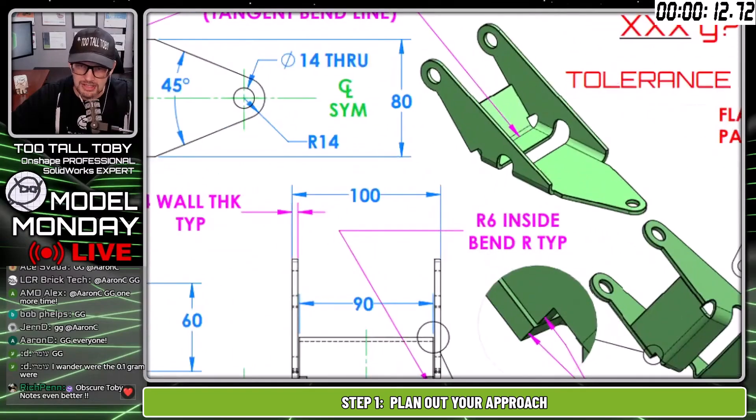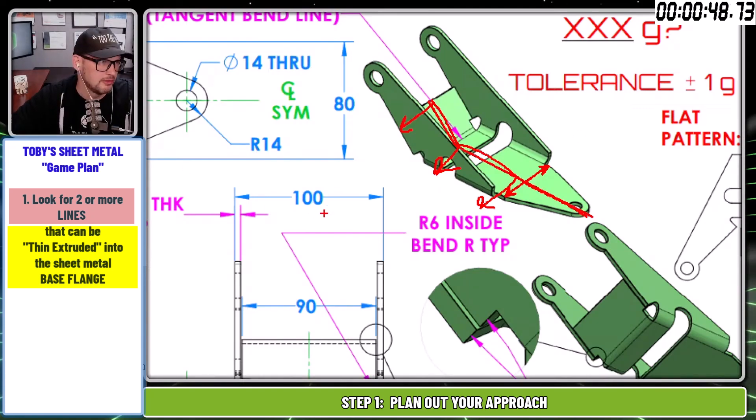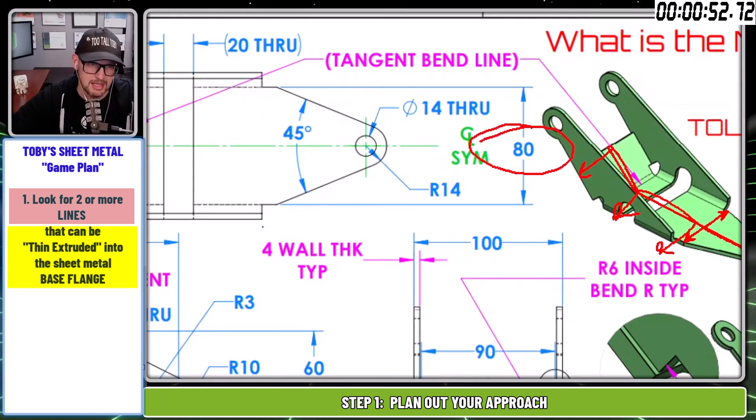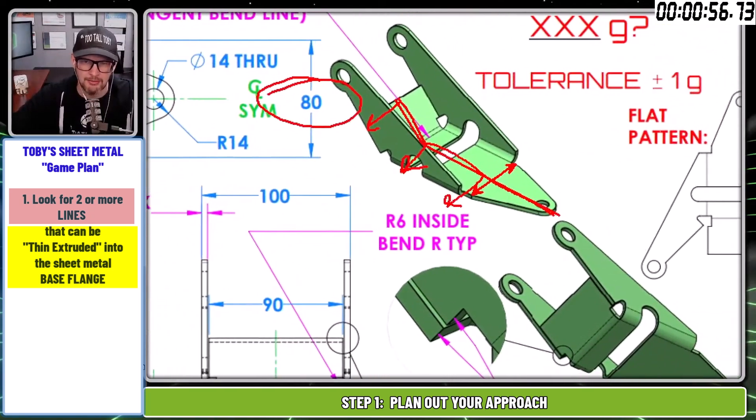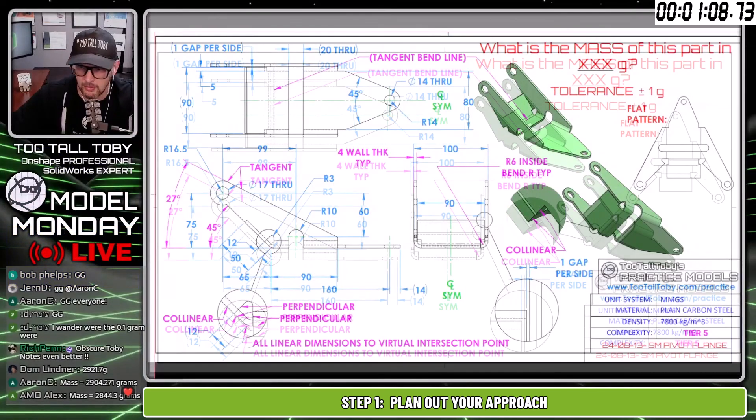When looking at sheet metal, it's a really good habit to think about how you could create thin wall geometry and extrude it to create your first feature. If you create two lines — a line going down then a line going forward — you could extrude that as a sheet metal feature. The key dimension here is 80 millimeters — that's going to be my first sheet metal feature. Getting into the habit of finding which feature can be extruded as your base flange sets you up for success in sheet metal, whether you're using SolidWorks or OnShape.